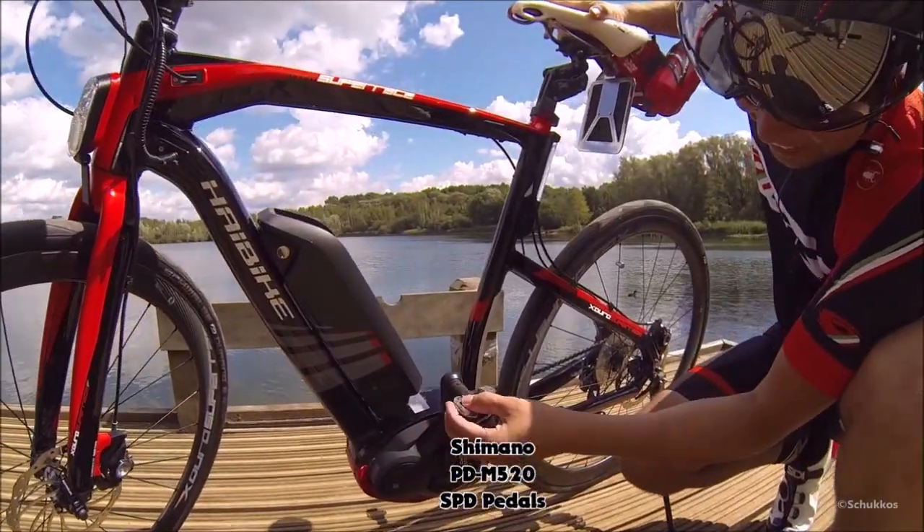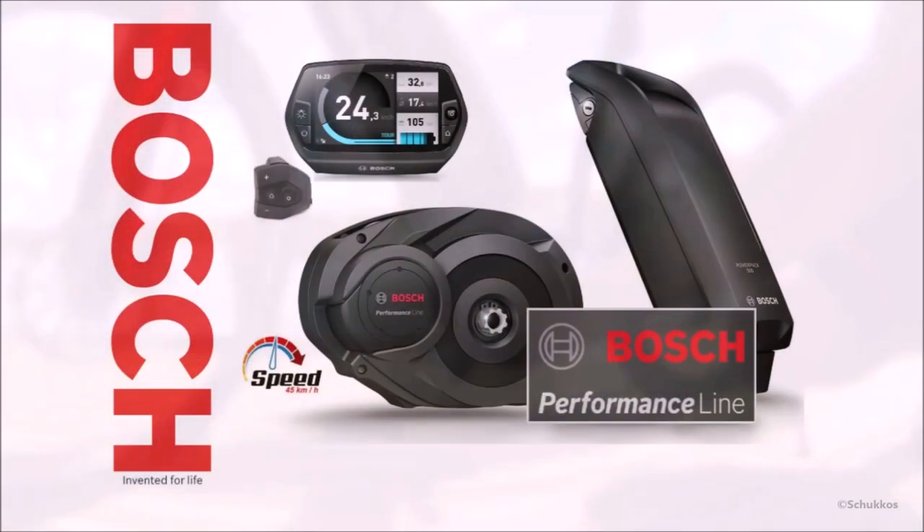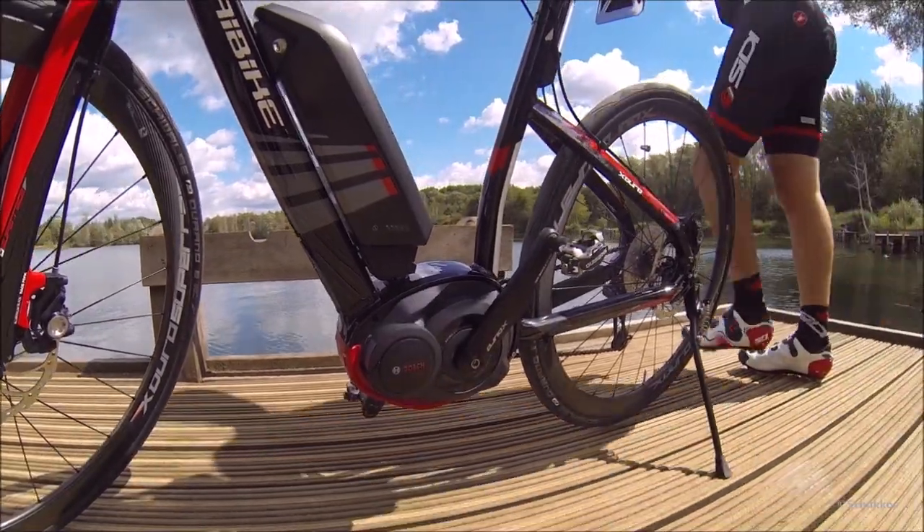I also changed the regular pedals with SPD Shimano pedals. Built nicely into the center of the frame, we have the Bosch Performance motor — this is a powerful 350-watt center drive motor and it gives support up to a speed of 45 kilometers an hour.